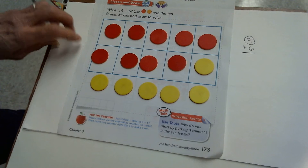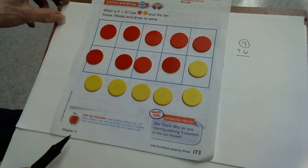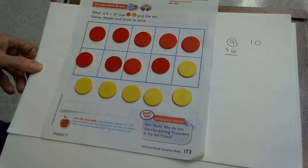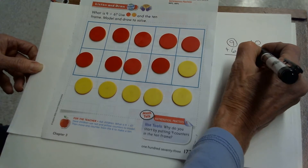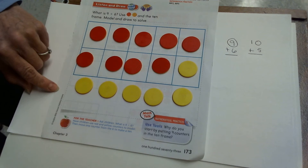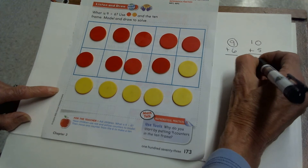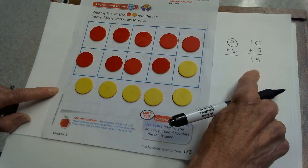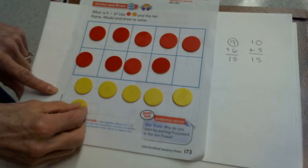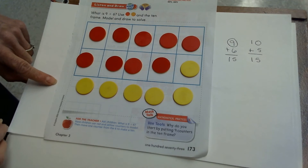Making 10 means filling in your 10 frame. I filled in the 10 frame. Now this looks like a different addition problem that I do know how to solve. Now I have a new problem — I have a 10, a filled-in 10 frame, plus my other add-in is 5. The 10 plus 5 means a filled 10 frame, plus I now have 5 on the bottom. I know 10 plus 5. We worked on that a few days ago. 10 plus 5 is 15. If 10 plus 5 is 15, then 9 plus 6 is also 15, because I didn't add or subtract any counters — I just took my 9 plus 6, moved a counter up to fill the 10 frame, and made a new problem.